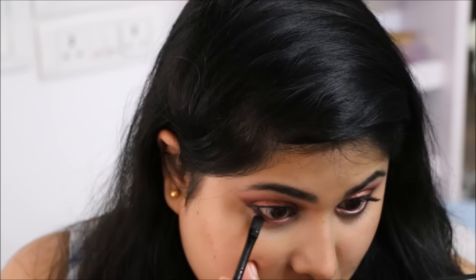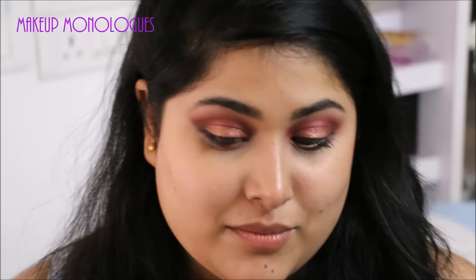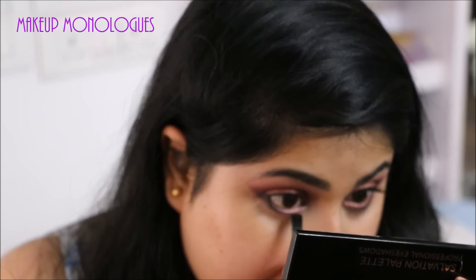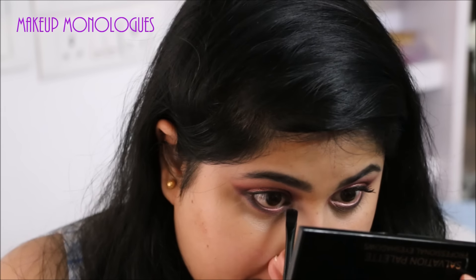Dipping the same brush in the shimmery red, I'm going to pop that in the inner corners of my lower lash line. Then I'm going to blend all three eyeshadows out completely so the edges don't look harsh.